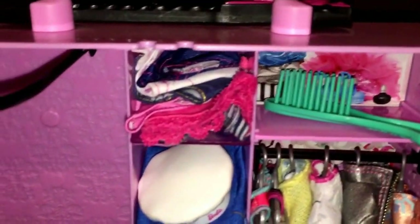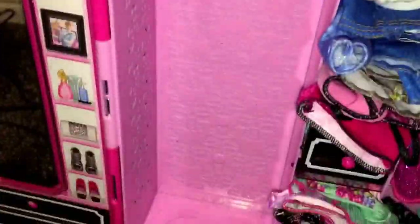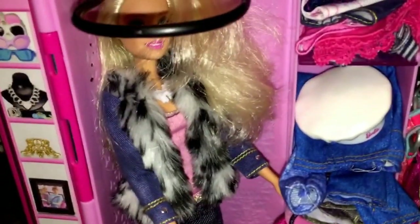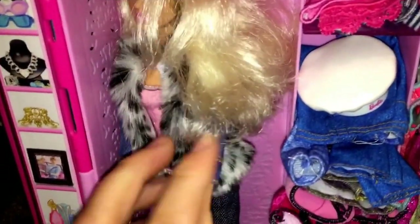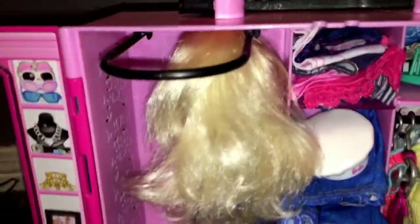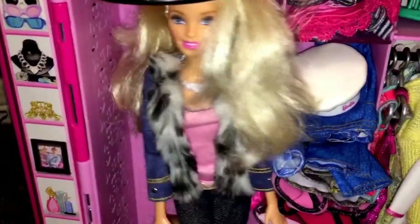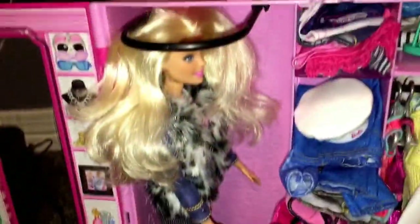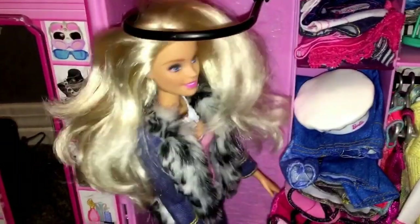It can actually fit your Barbie doll in here. I've had no problem fitting at least two Barbies in here. If you put them side to side you can fit two Barbie dolls — you can't fit them up and down, you have to physically turn them sideways, and you can fit two Barbies in here.